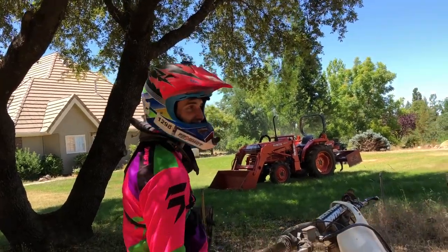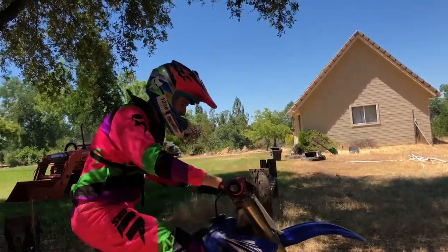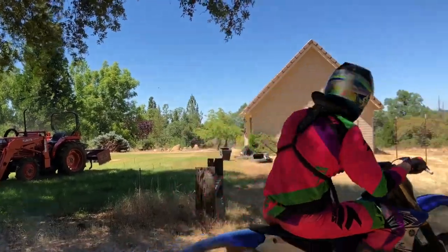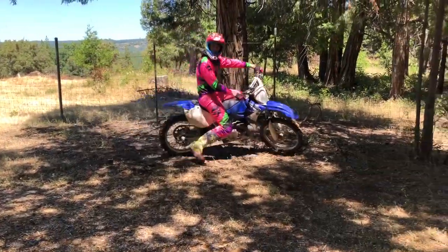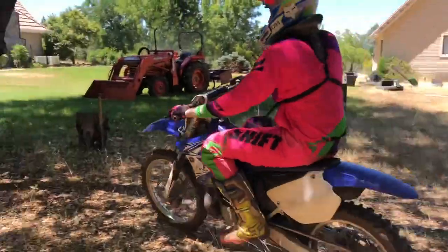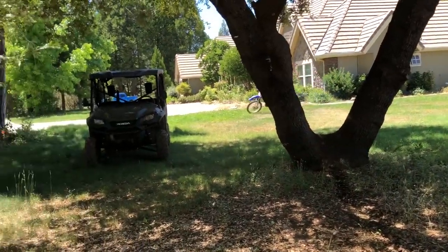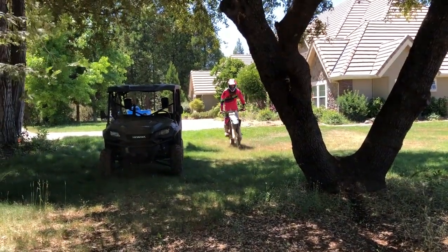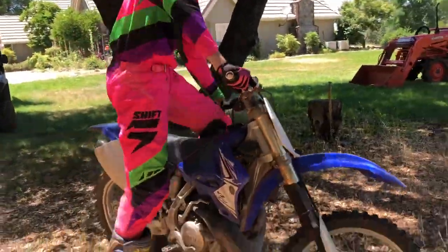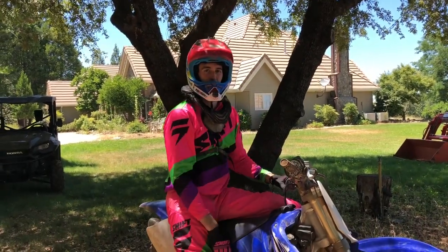Watch out for that. Stay a little bit more to the right and try to get your front end a little higher. I caught my right foot that time — it pulled it off. That was chill. Alright, we'll check back in when Bags gets here.